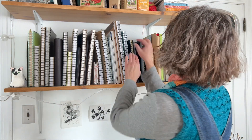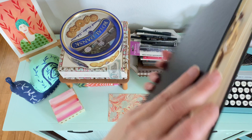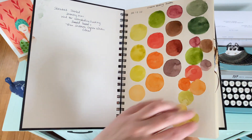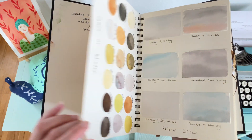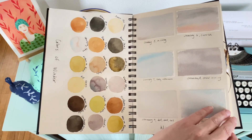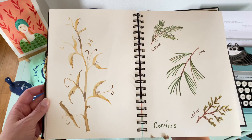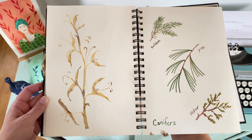Today I'm going to share with you a demonstration in my sketchbook of some painted sweet pea vines. Sketchbooks are a huge part of my creative practice. They're where I play and experiment and try new things. They also bring me so much joy, and that's why they feature in so many of the classes that I teach.